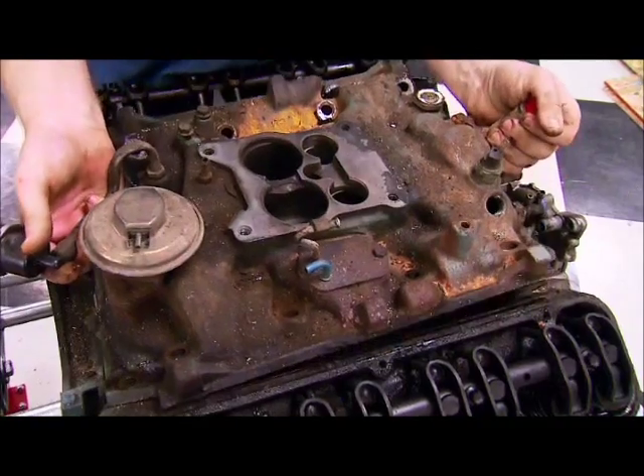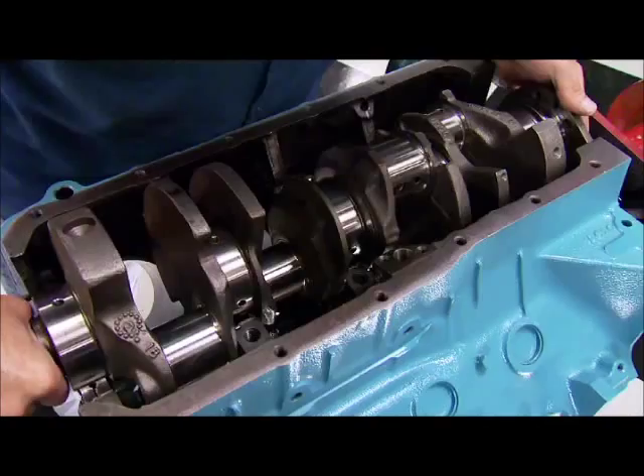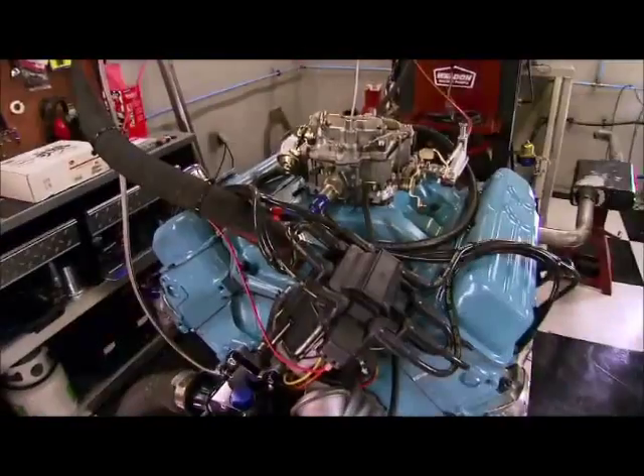Today, Horsepower tackles a performance budget build on one of GM's other 350 small blocks. This one came from a big old Buick, and they want to put the 70's factory performance to shame.